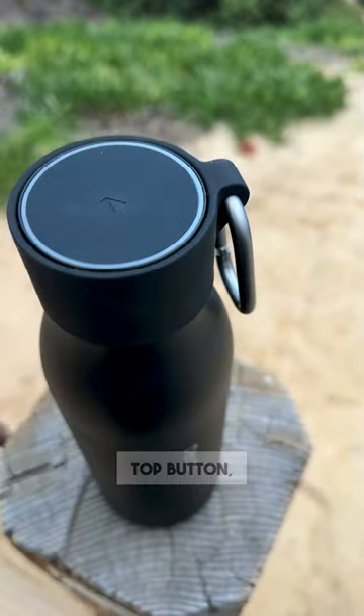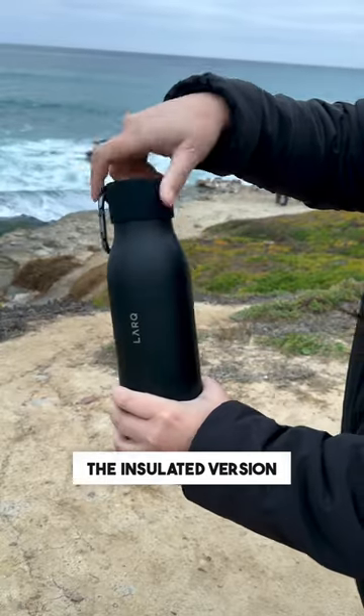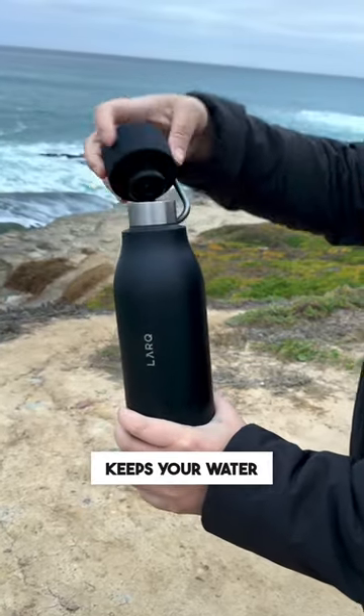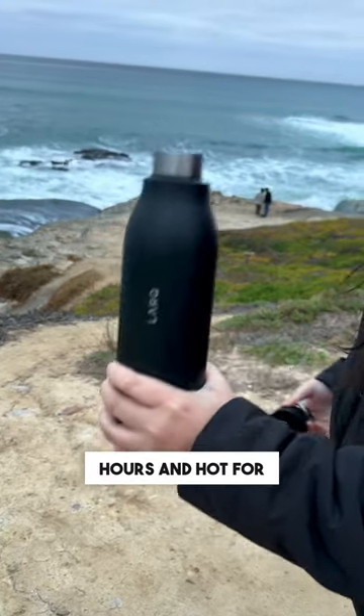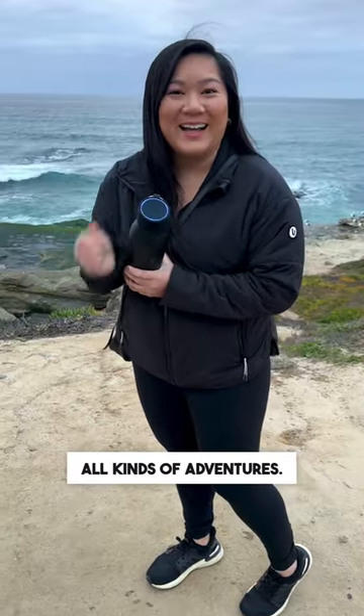All you have to do is press the top button, give it a little shake, then in 60 seconds you'll have cleaner tasting water. The insulated version of this bottle also keeps your water cold for up to 24 hours and hot for 12 hours. The Lark PureViz water bottle is truly perfect for all kinds of adventures.